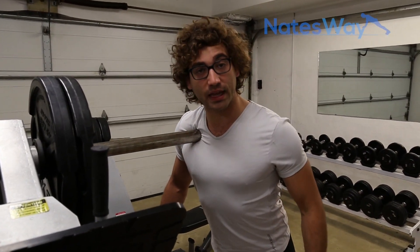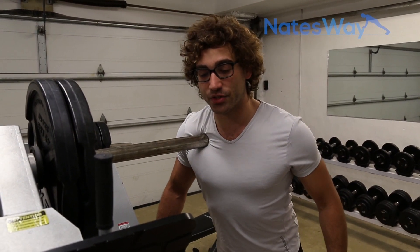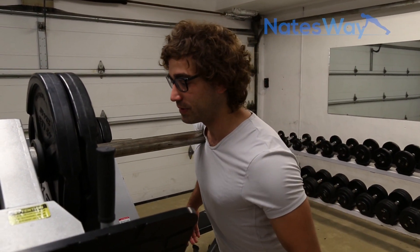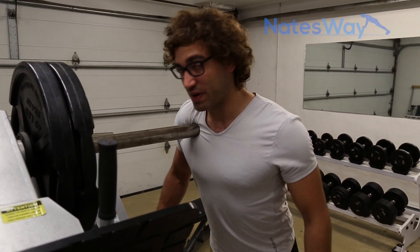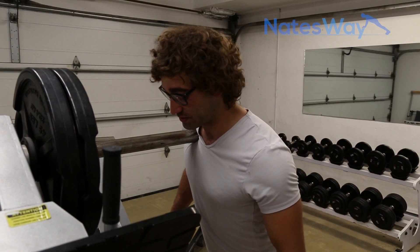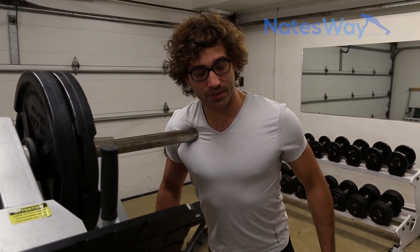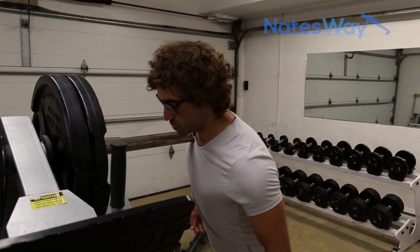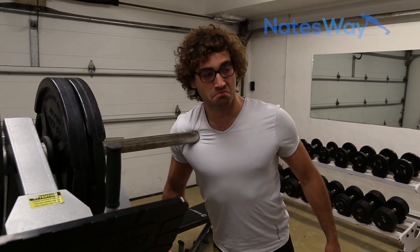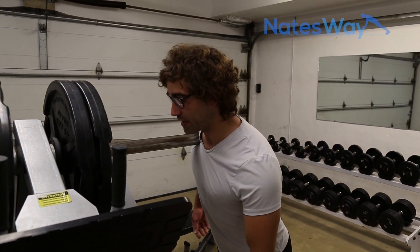Once I get comfortable — because it's quite uncomfortable — and I'm starting to feel a little bit better, I'm going to start doing a little rotation. I'm kind of peeling away at the tissue, breaking down those adhesions and really opening up the fibers. It's important to take a nice deep breath. And now with the rotation — and exhale. This is really nice.